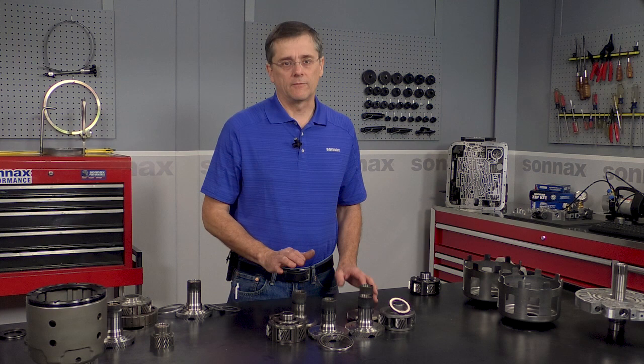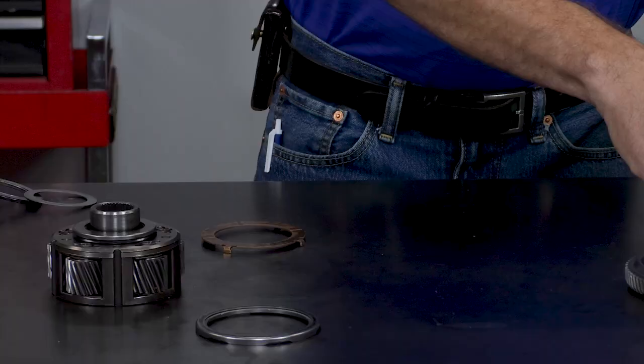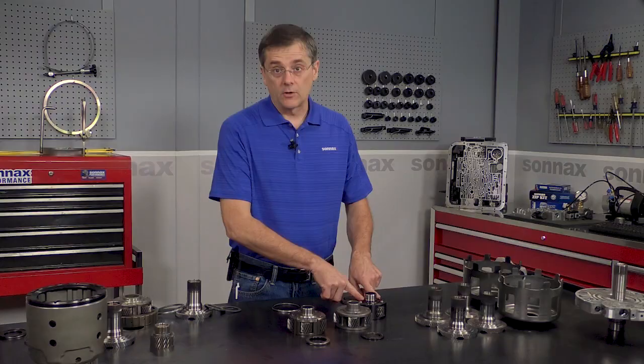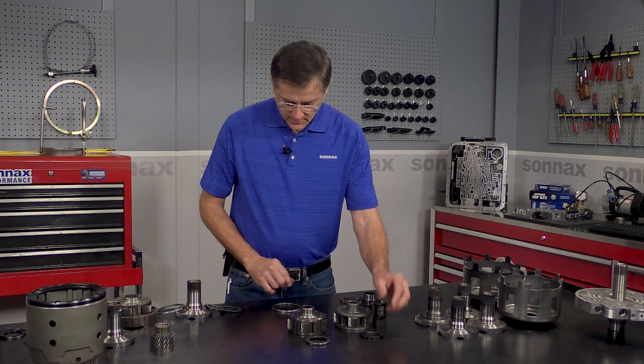I'll show you how this works — you have your early style planet here, that normally came with a thinner bearing, and then your later style planet that came with a thicker bearing. As far as the early style, that also applies to the Sonnax 6-pinion 284 ratio planet, which would also take the thinner bearing.